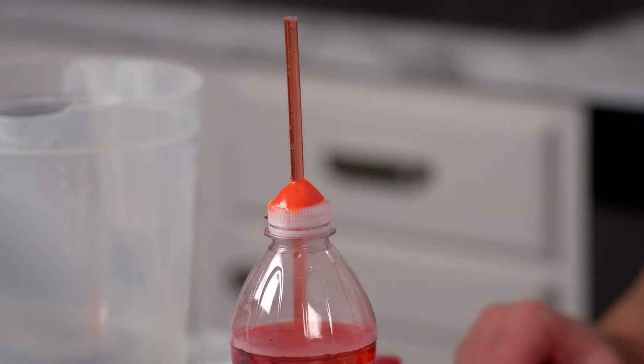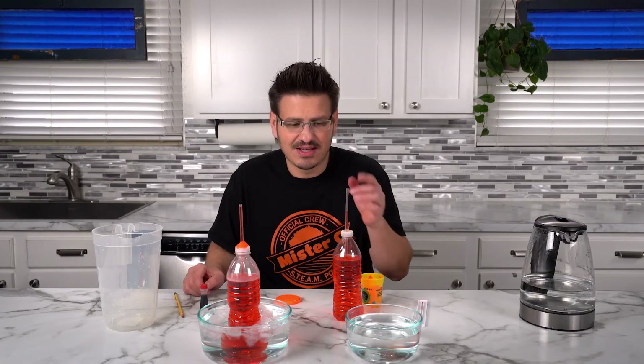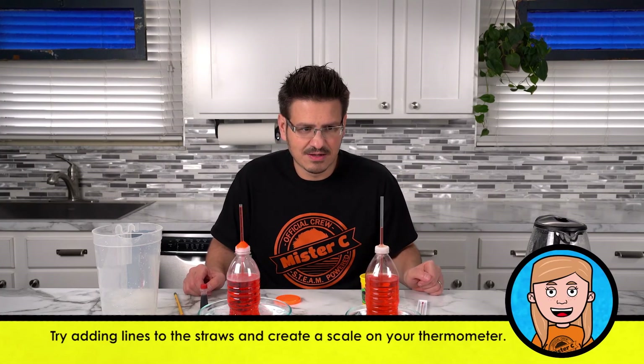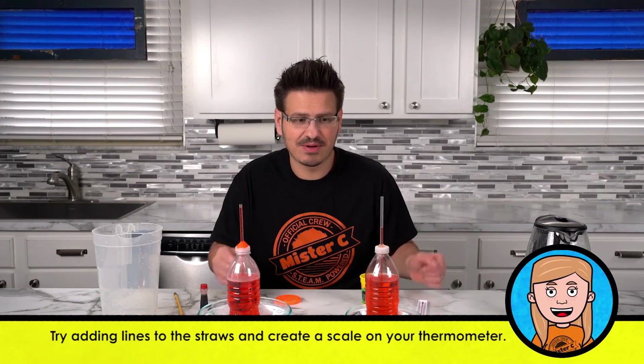There it goes — our thermometer is actually working. We can see that it dropped. The warm water on the inside of the container is losing its heat energy to the ice bath. As it loses that heat energy, the molecules inside start to slow down. When those molecules slow down, they don't want as much space, so they contract. When that contraction happens, all of the liquid condenses and our thermometer begins to drop.